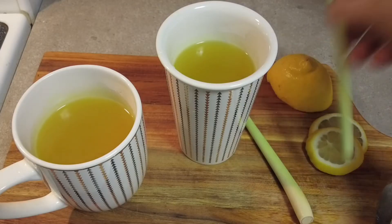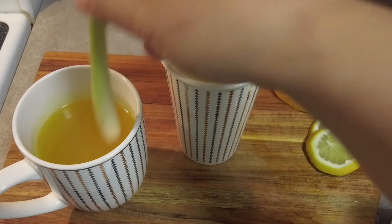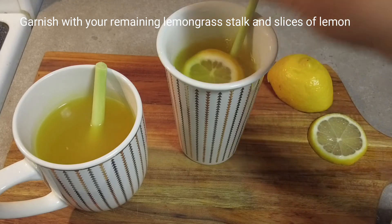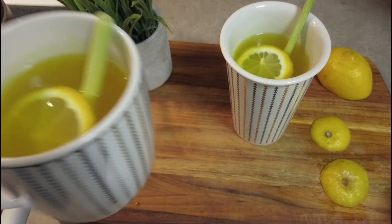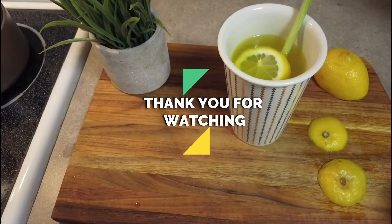We can garnish it with our remaining stalks of lemongrass and some cut lemons. This is optional but it can also add some more flavor to your tea and give it a more appetizing and enhancing look.